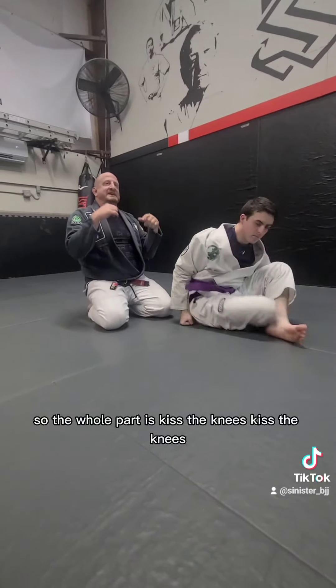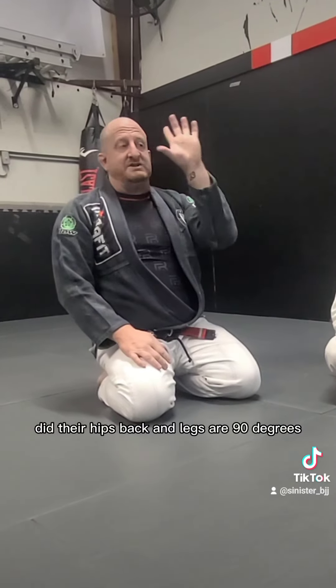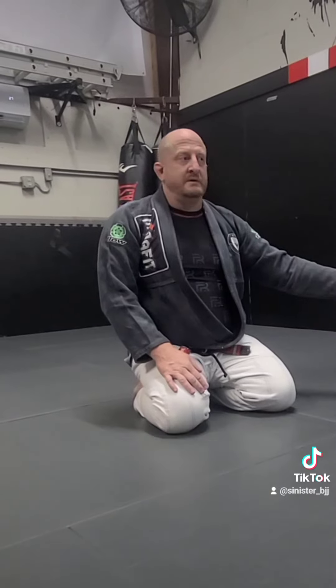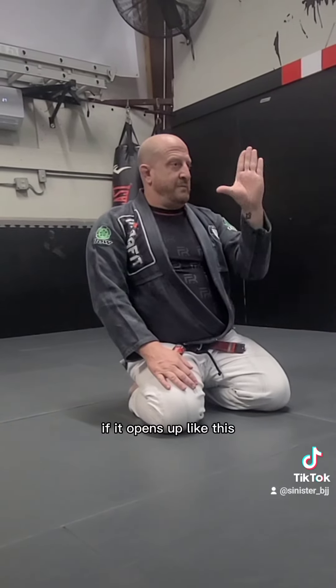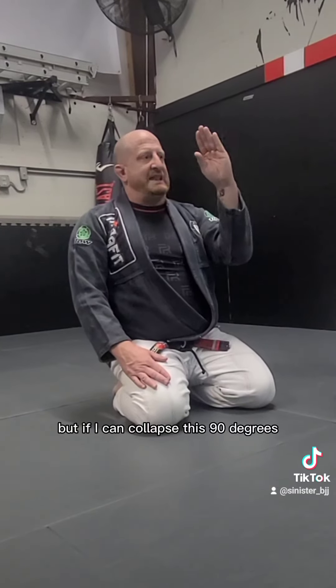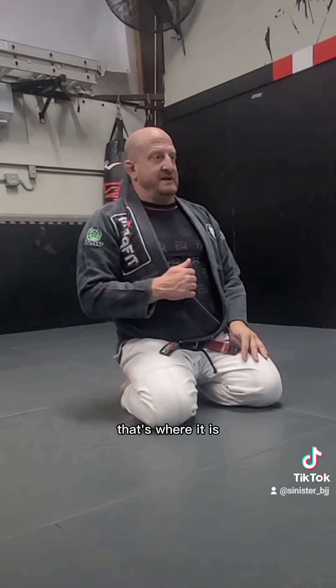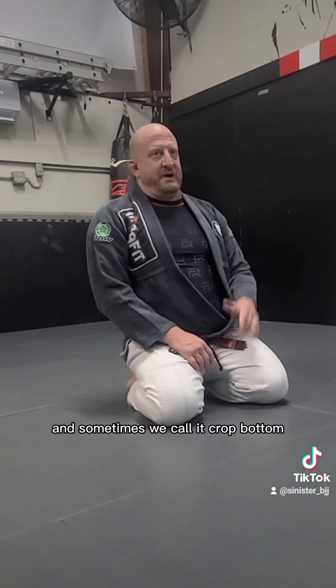The whole key is kiss the knees, kiss the knees, kiss the knees. If their hips and legs are at 90 degrees, they're super strong. If it opens up like that, that means you're getting arm barred. But if I can collapse it just past 90 degrees, that's where the escape is.